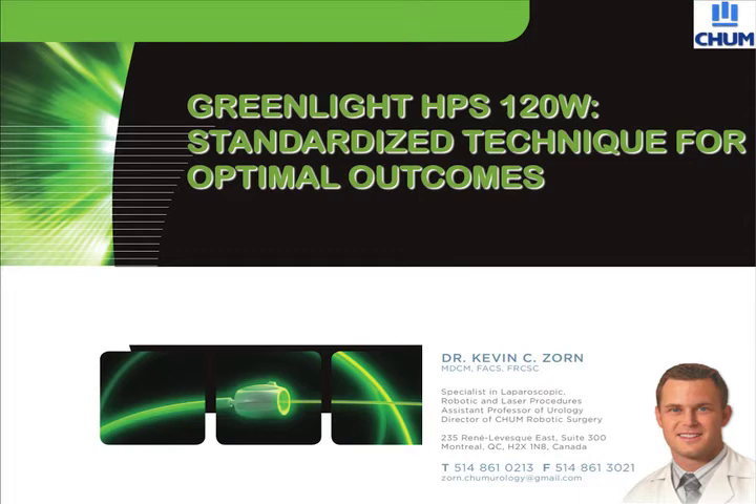Green Light 120 Watt HPS Standardized Technique — surgery and narration by Dr. Kevin Zorn. This educational video will highlight the technical aspects of surgery with the second generation 120 Watt laser. This system was first introduced in 2006 and is widely used in many centers across the world.